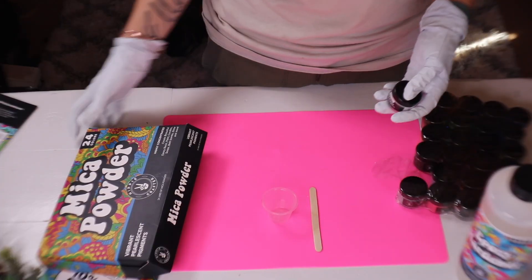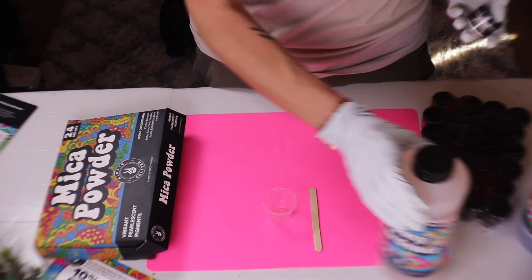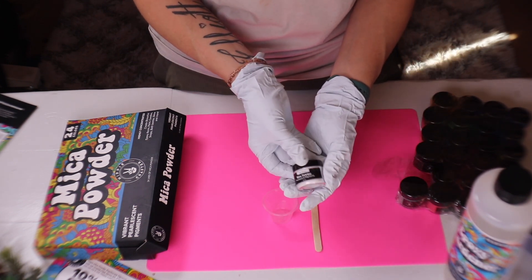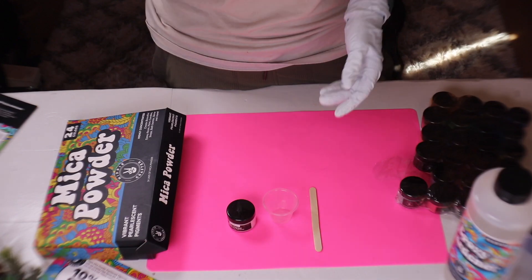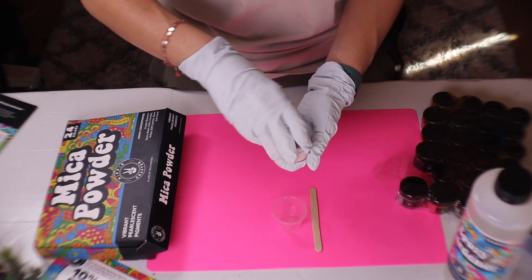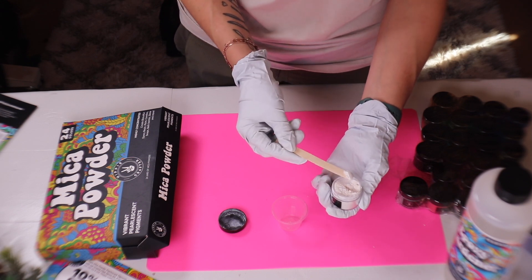I just wanted to show off my mica powders from Hippie Crafter — it is the same epoxy company for their epoxy resin. I wanted to use this silk white just because it had a nice little shimmer. What I'm going to be doing is going over my tumbler that I already painted a canvas white, but I wanted to add a little bit of a pearl to its base for the look that I'm going for.